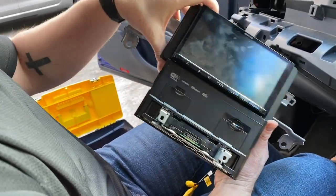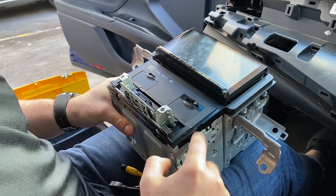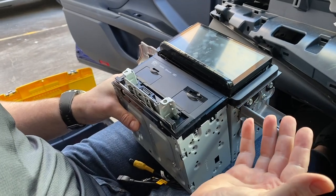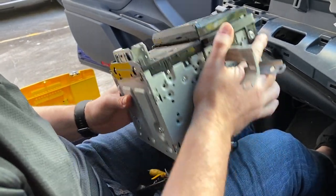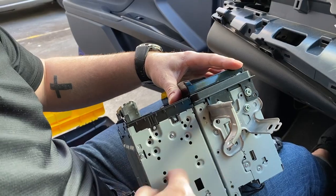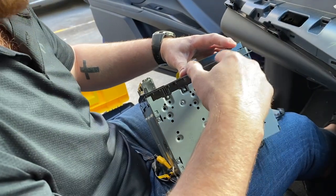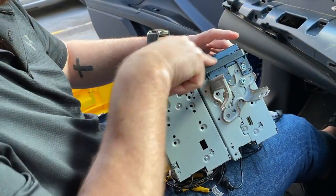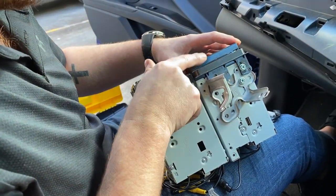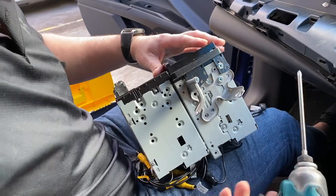I'm just going to show you how it's going to install. You put the standard double-din in like you would any other stereo — that's not going to change. It's really easy and not going to be any different for installers or anyone wanting to do this at home. You just line them up like you typically would, move the brackets down, and mount the unit back in the car. We're going to retain these little side wings for the Toyota because they fill out the normal dash behind the screen. It's going to be a simple install.